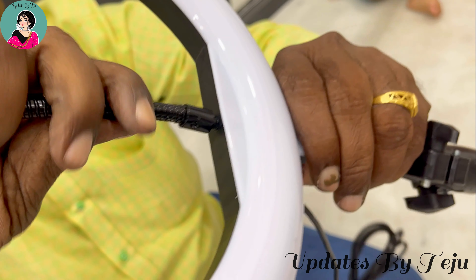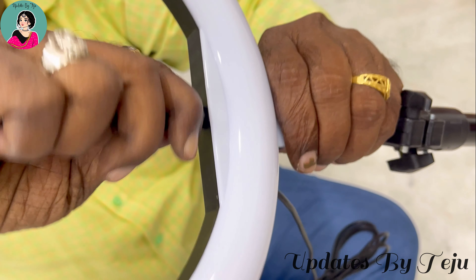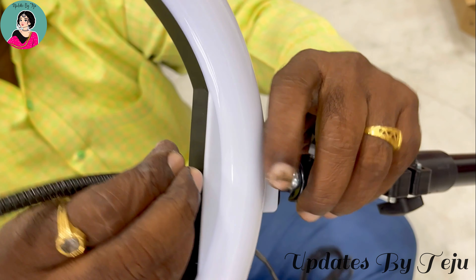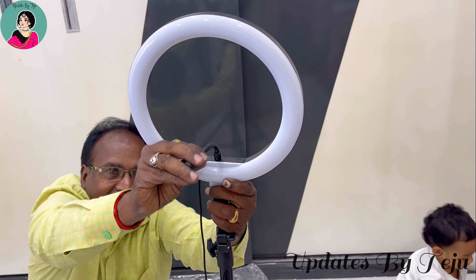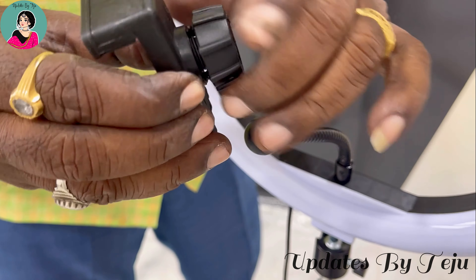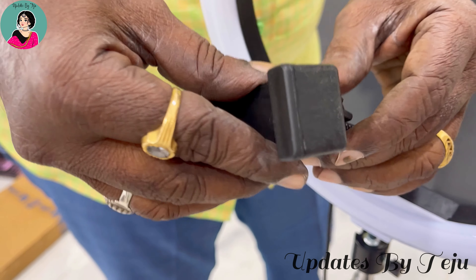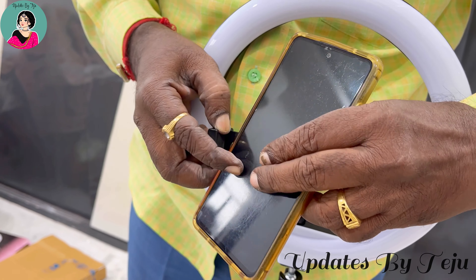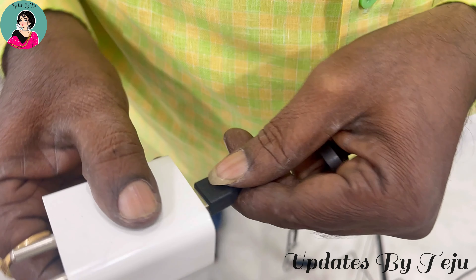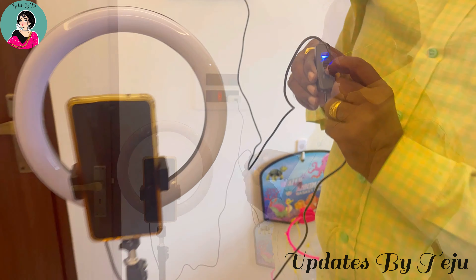The icon exclusion is now placed. This ring light cable will be connected to the adapter. This ring light has three types of lights: white light, warm white, and warm yellow.